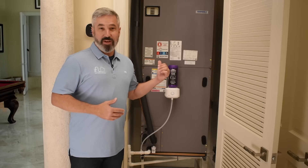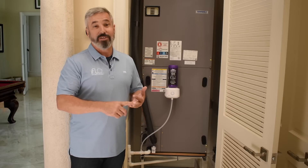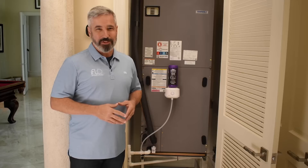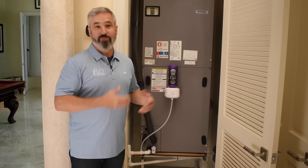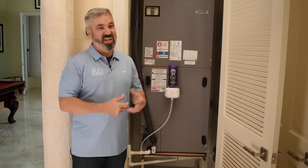Did you know that clogged air conditioning drain lines are the leading cause of leaks, shutoffs, and water damage as well? Hi, I'm Kelly Walker and I'm an expert HVAC technician — not really. I'm a DIYer and a homeowner just like you, and like you, I do not like having to flush my drain line system, or worse yet, have to get out the shop vac and suck all that bacteria-filled Zooglia gunk stuff that comes out of there. Just gross.